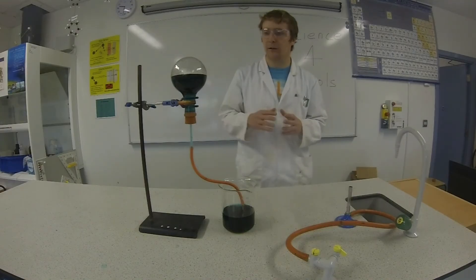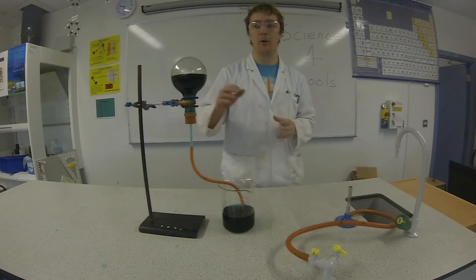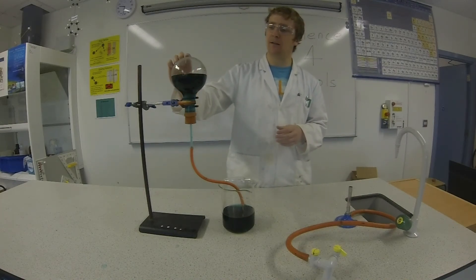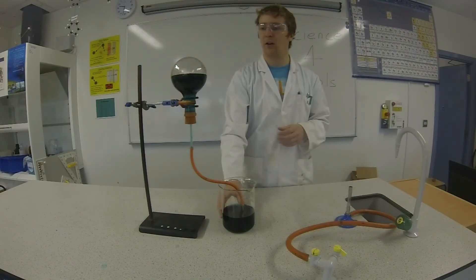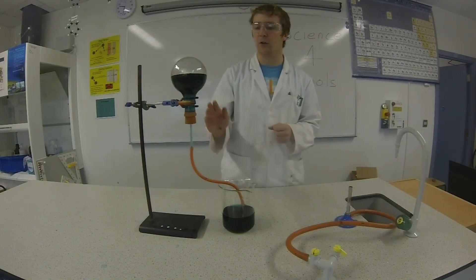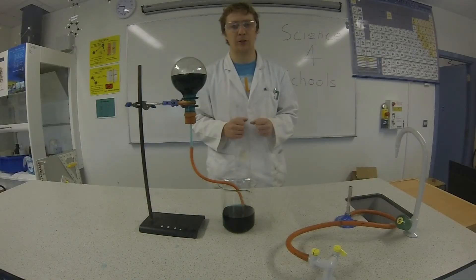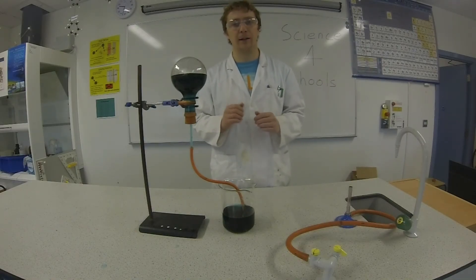Okay, so the water has just about stopped returning into the round bottom flask. You can see that when I heated the flask, half of the air escaped into the beaker. When it cooled again, something needed to take the place of that air, so the water travelled up and took its place. Thanks for watching this video guys — I hope you enjoyed it and learned something, and I'll see you in the next episode.